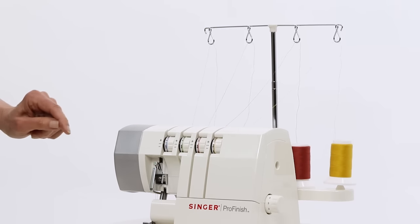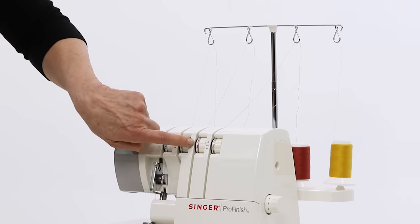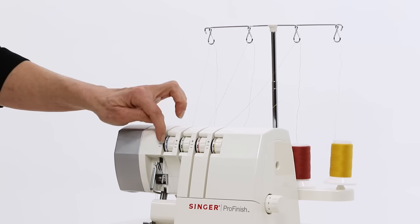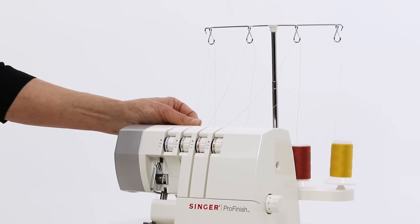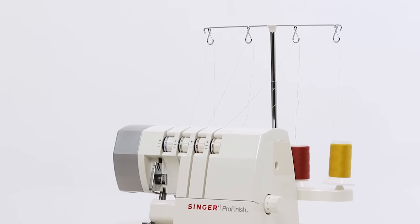The other thing you want to check before you sew is look to make sure that the threads are actually tucked into the tension discs here. If they've worked their way out and they're just riding over the top, you want to come back here and give that a little tug to make sure that they're in the tension discs and you're ready to sew off your first stitch.